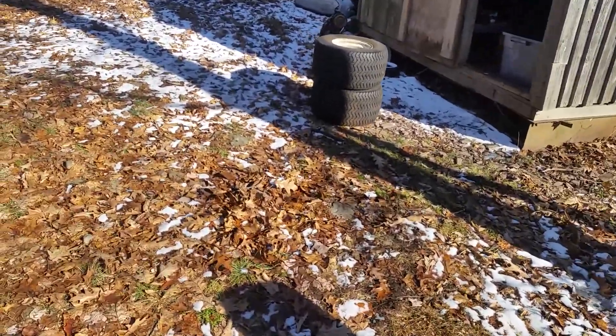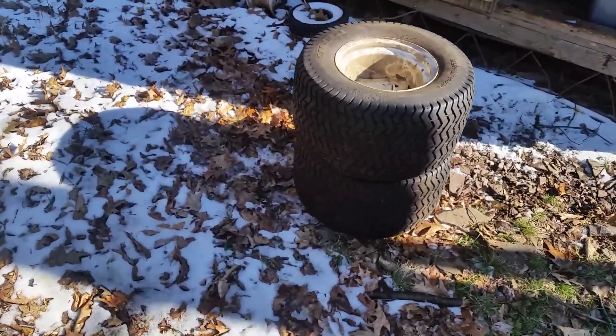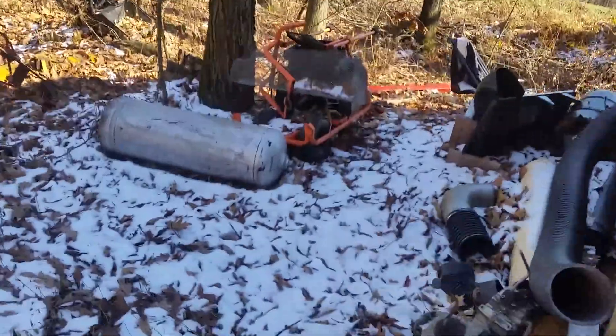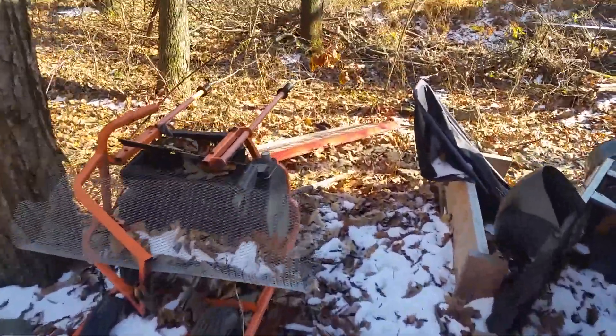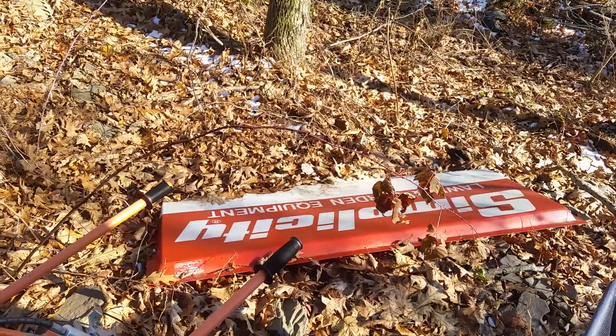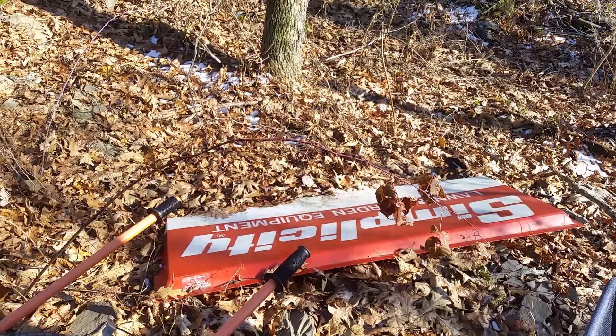At the two Jacktown shows I got these guys for 50 bucks, which was nice. Something else I got back here — a nice Simplicity sign. I have it back here out of the way so nothing sits on top of it.